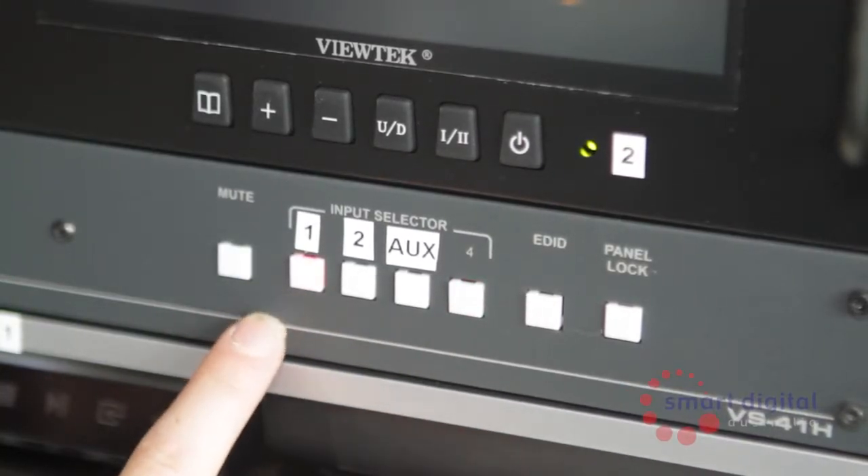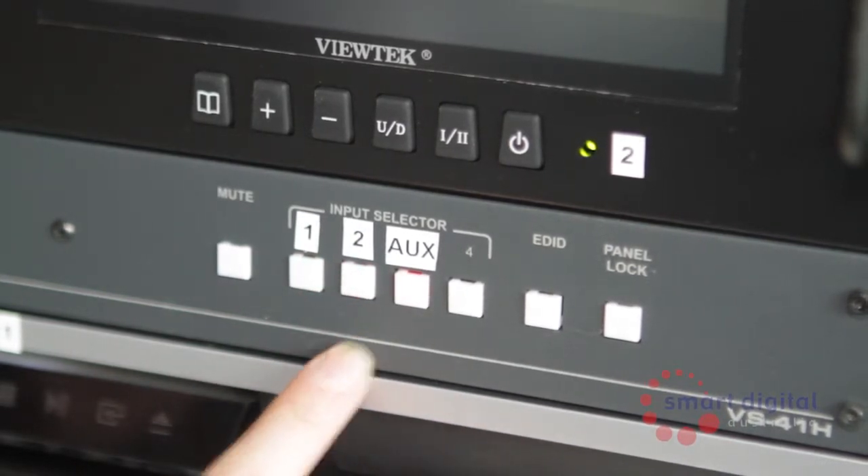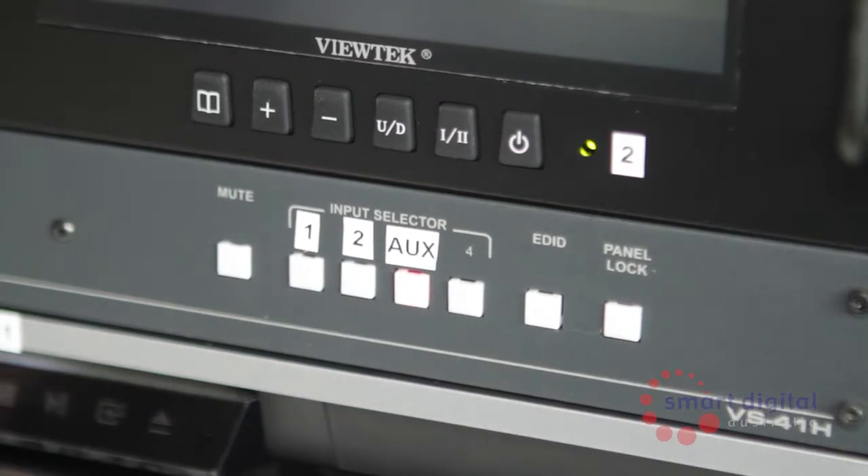The reason this unit has dual Blu-ray players and monitors is to allow for queuing up of multiple discs to be played one after the other. This is changed by simply selecting the next monitor on the vision switcher and the corresponding audio from the mixer.